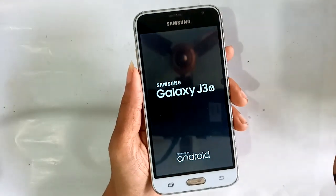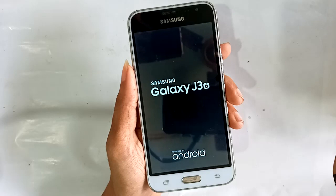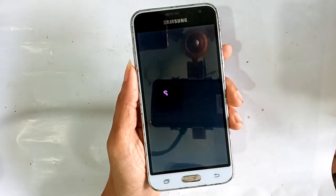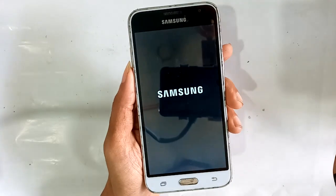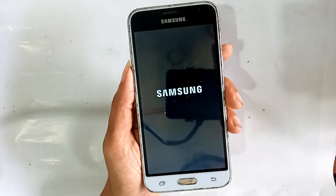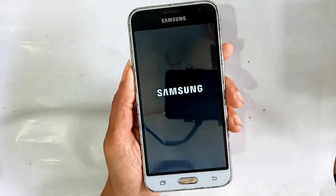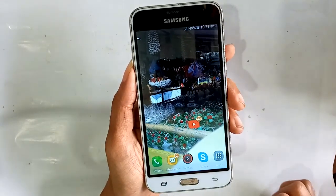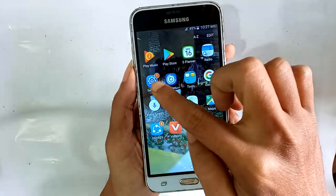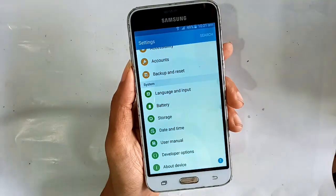For the Samsung Galaxy J3, how to check the RAM on this phone — wait a few seconds while turning on the phone. Once the phone is on, press the menu button and find the Settings option. Go into Settings and look for the About option.